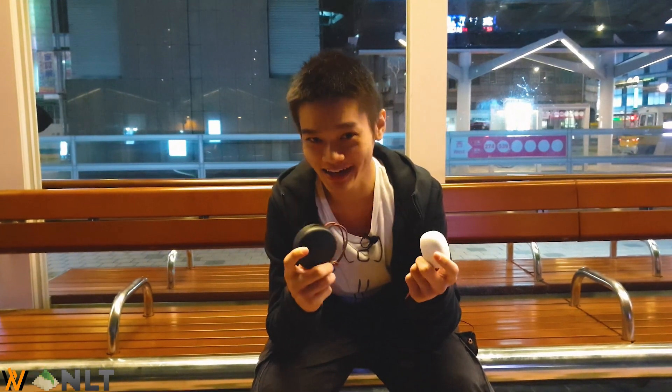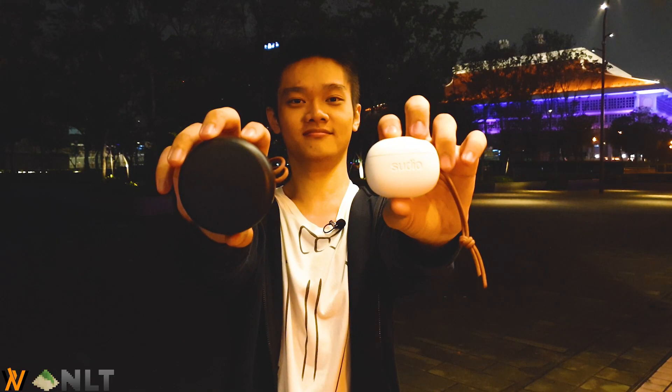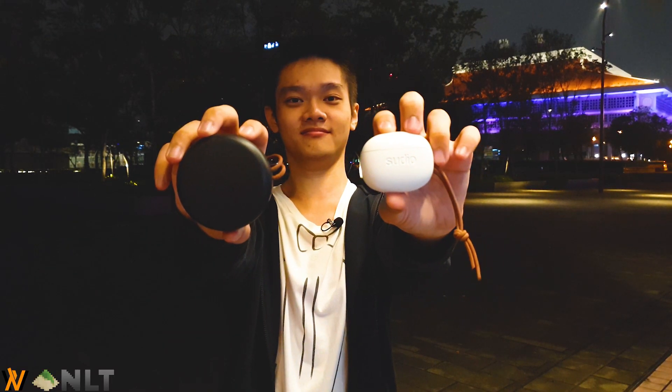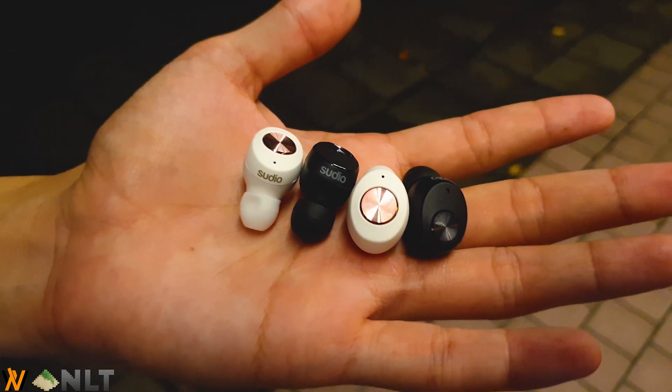That is how it is pronounced because I learned it from Google Translate. In terms of size, as you can see here, both of them are very different. If you open it up, you can see that the Studio Toll and the Studio Nivo look more or less the same, and they even feel more or less the same with a very lightweight build. But even though they look the same, they are not interchangeable in terms of the cradle itself.